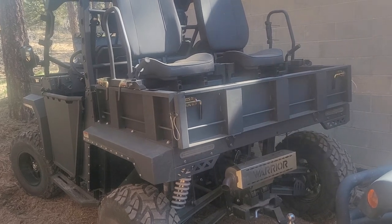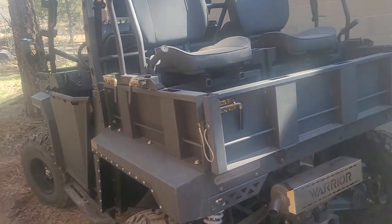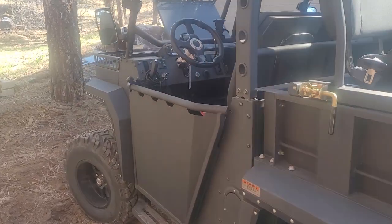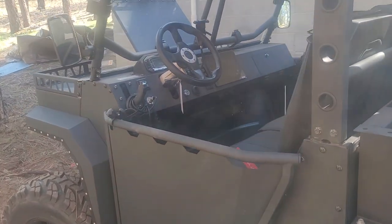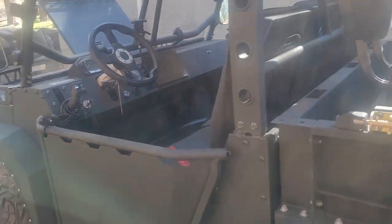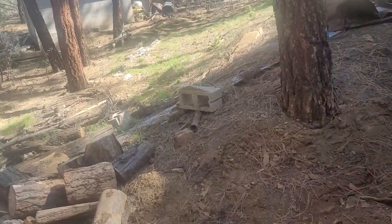I bought a trailer and towed it 16 hours to Colorado, where I live most of the year. This thing ran fine when I bought it, but now I'm in Colorado and it doesn't want to run.